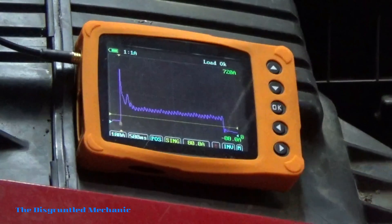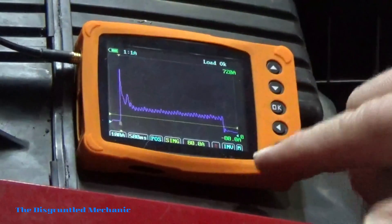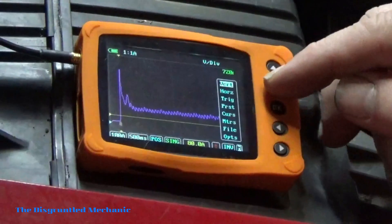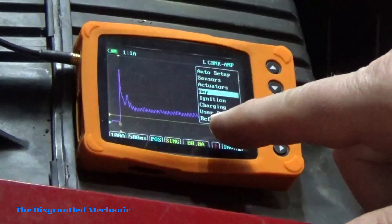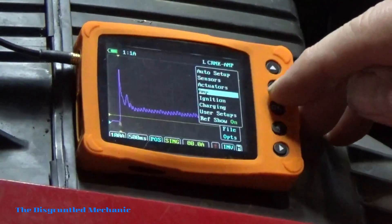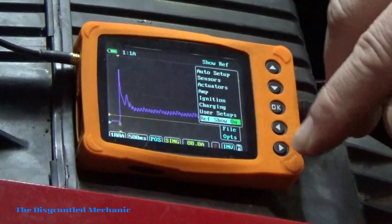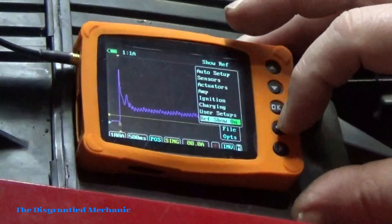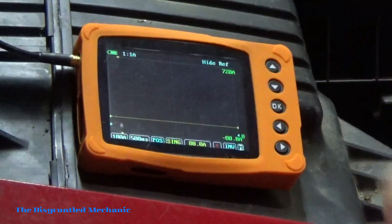When you're doing the real-world test, that reference example can be a pain, so we're going to turn it off. Go back into the menu — all the way to the right, the M button — hit OK, go down to Presets again, and all the way at the bottom is 'Ref Show.' Scroll down to that, then use your left and right arrows to toggle it on or off. We're going to turn it off and hit OK.